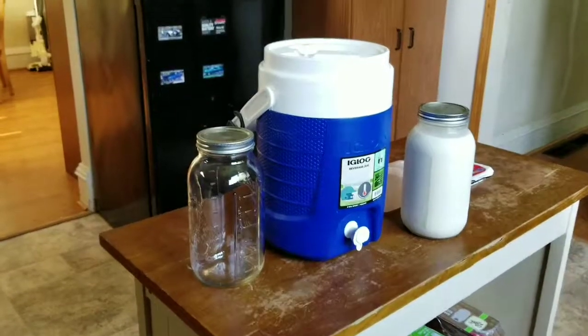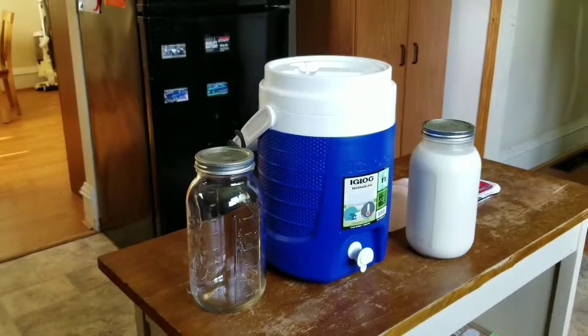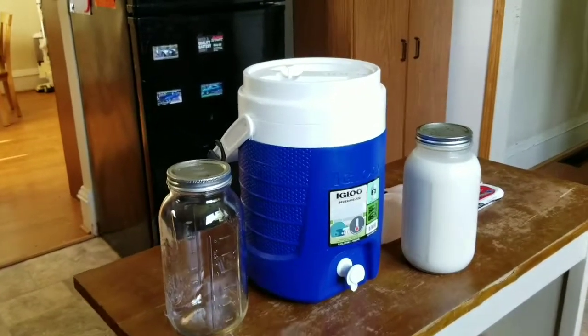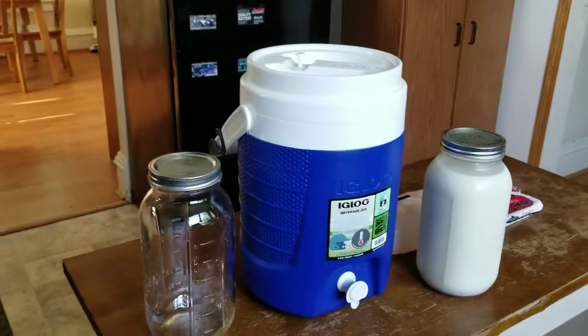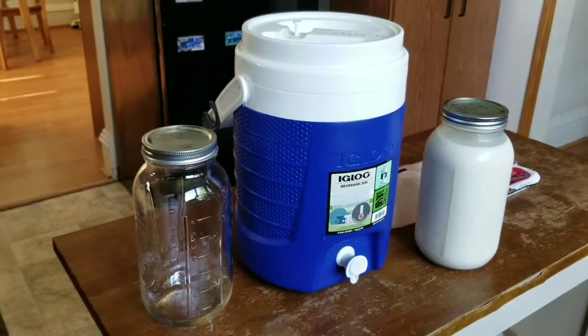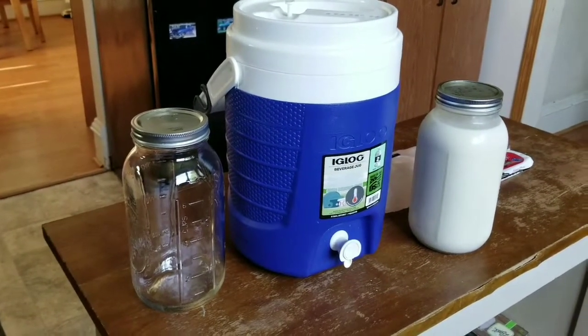This video is about how to make the most of your raw milk run in Illinois. I pick up about two gallons at a time. I found the Igloo cooler in a two-gallon size works great because you can seal it up. It keeps it really cold on the transport home, which is very important to make your milk last the longest.